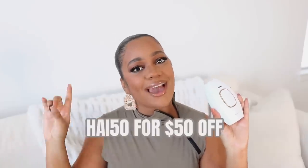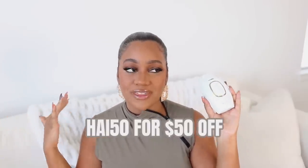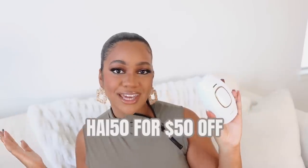I will leave everything that you guys need to know about Kenzie down below so you guys can pick it up. I have a $50 off code — it's HAI, all caps, 50 for $50 off — which I think is a really great deal. If you guys pick it up, let me know and tell me how you liked it. A lot of you in the past said you use my code and really enjoy the device. But if you're new and this is your first time hearing about this device, if you end up purchasing it, let me know.